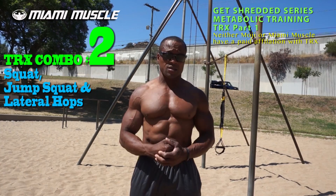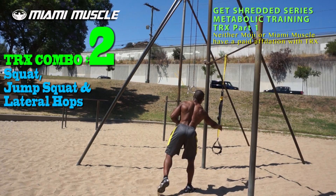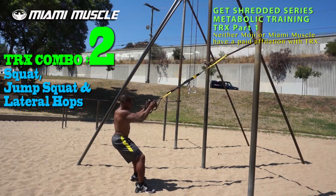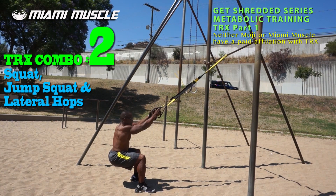The next exercise is a three-combination movement: TRX squat, TRX jump squats, and TRX lateral hops. I'll grab the TRX, lean back a little like a hack squat, keep a light grip, push the hips back, and push down through the heels to come up slow — squeezing at the top. I'm pushing my body up myself, not pulling with the TRX, using my own bodyweight.